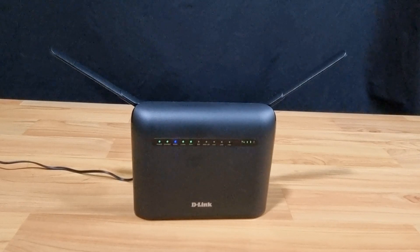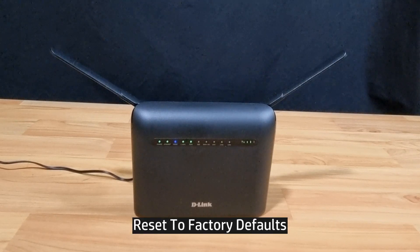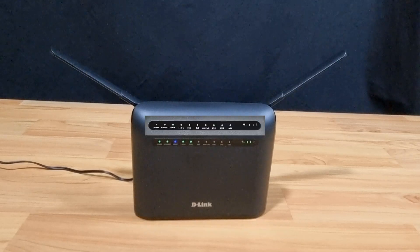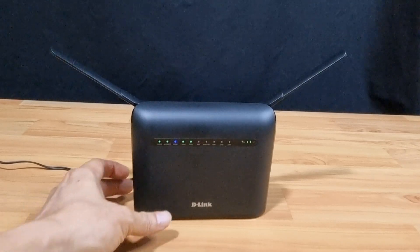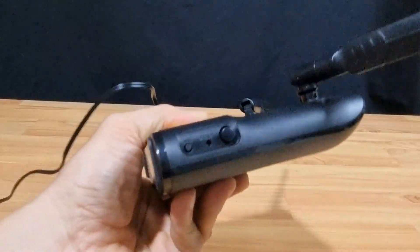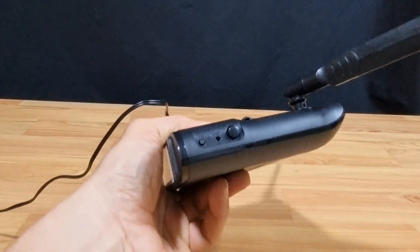In this tutorial we're going to show you how to reset back to factory defaults for your D-Link DWR 953v2 router. You can see that it is now set up for use, the mobile SIM card is inserted, and we have got internet. To do a reset, there is a reset pinhole on the side.